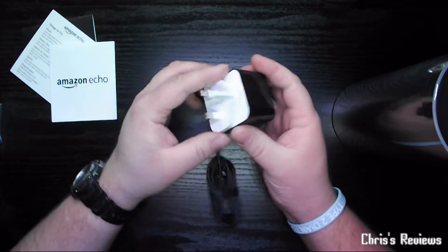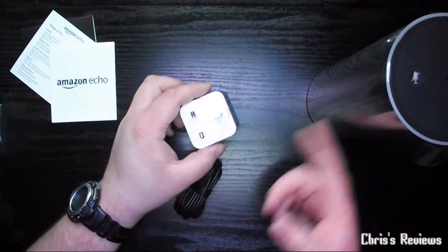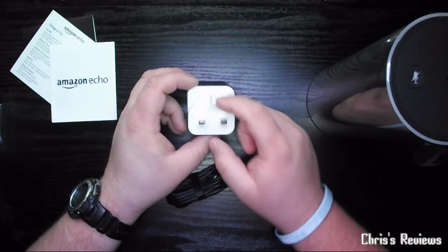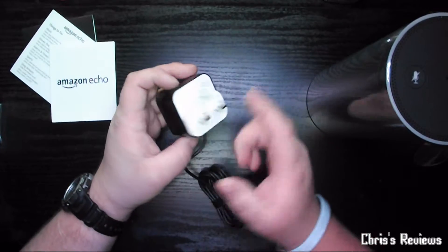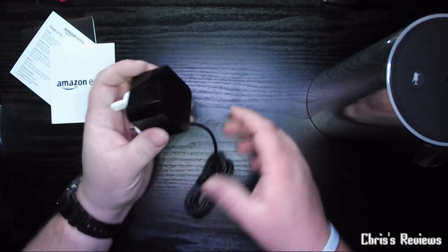Somebody's mentioned about this before - black with a black Echo. If you've got a white Echo, then why don't they do a white plug? They seem to have gone white there and black here, which is a bit strange.